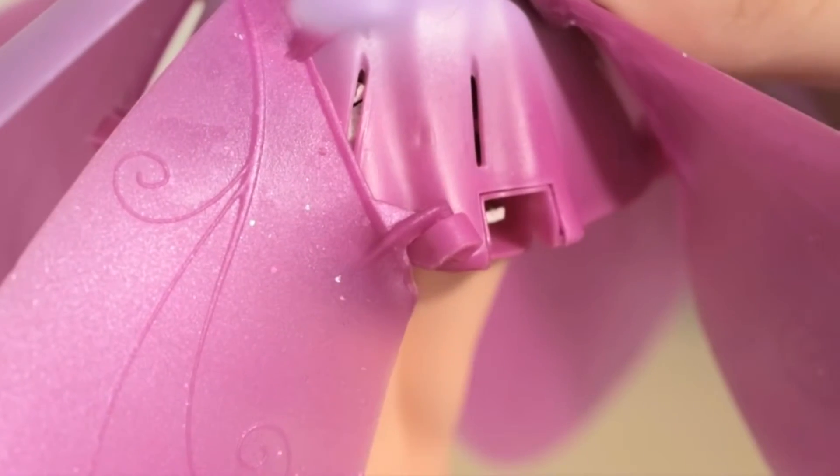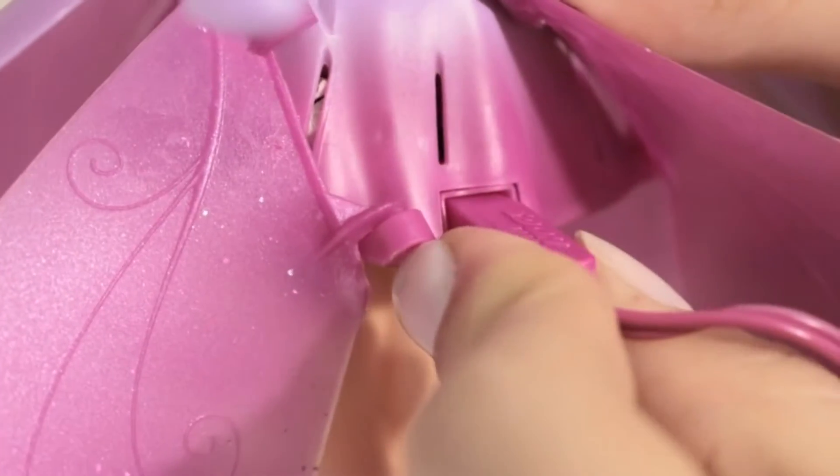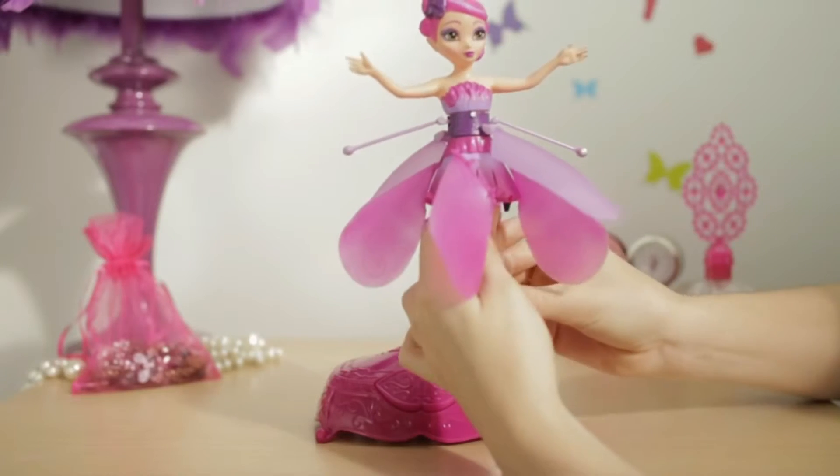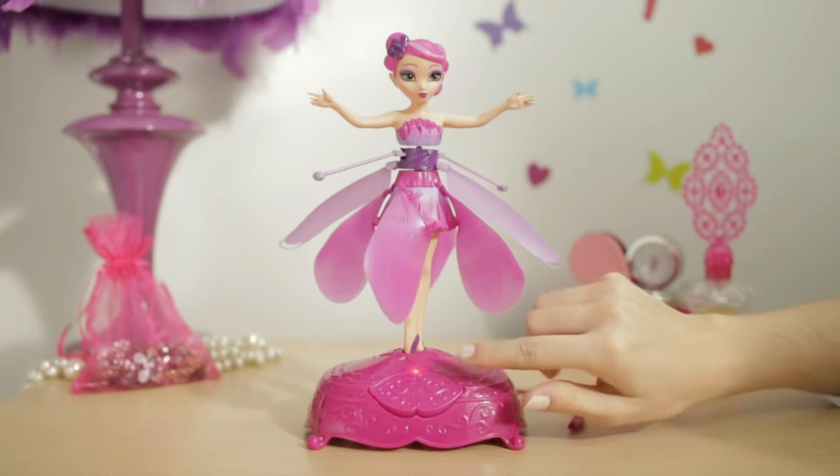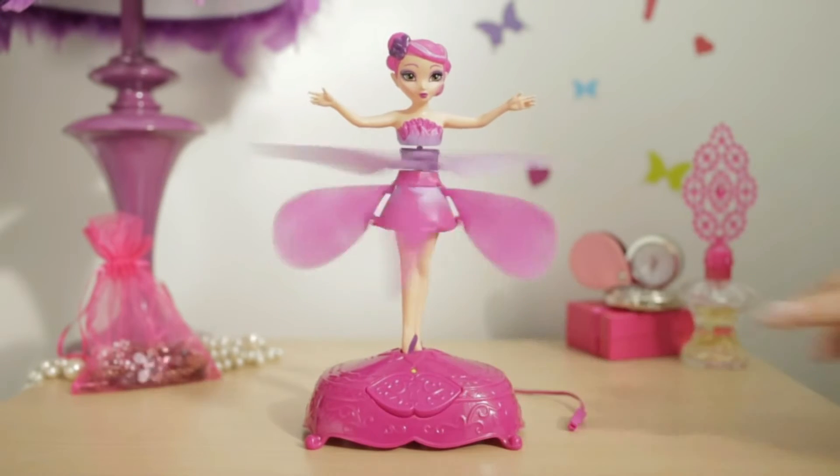Attach to the stand and insert it into the charging port on the side of the fairy's skirt. Once connected, you can put her back on her display stand. Push the button on the front and watch her take flight.